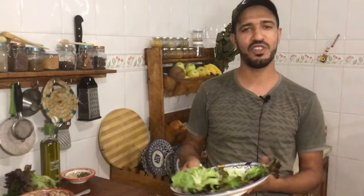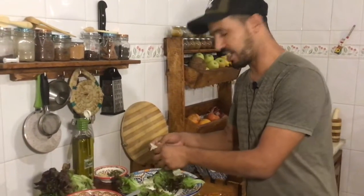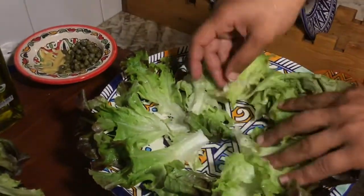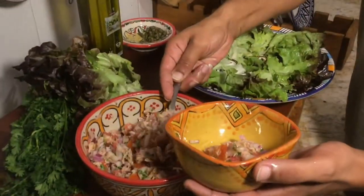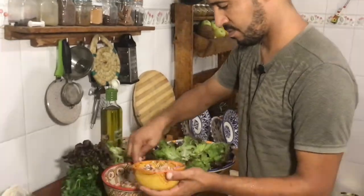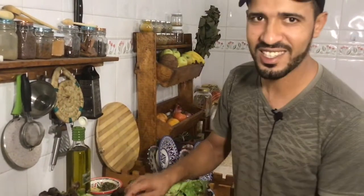Thank you so much for your support, for the likes and subscribes — we really appreciate it. I'll do the final decoration. We have some lettuce over here because Theresa likes lettuce — we call it shlada in Morocco. I'm putting some lettuce here just for decoration and for eating. Then we have the tuna mound and we'll shape it nicely.